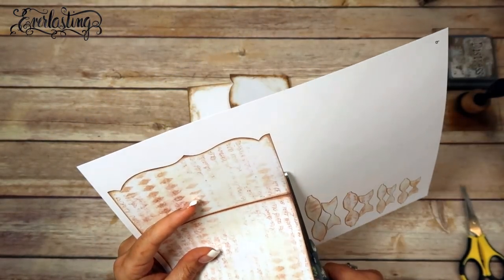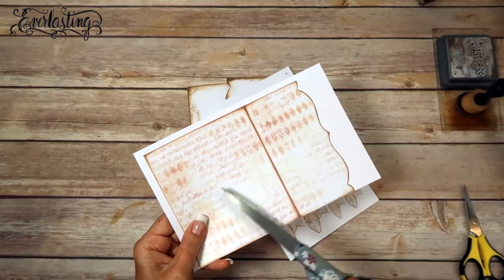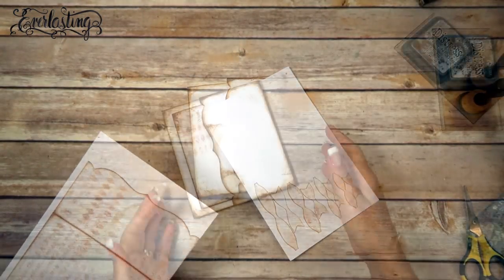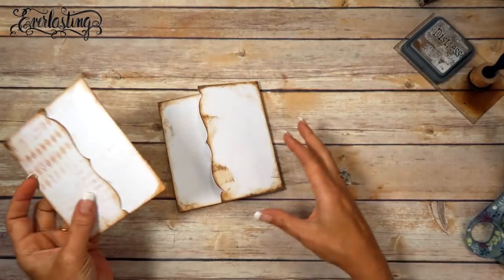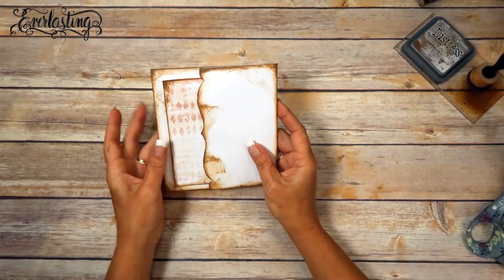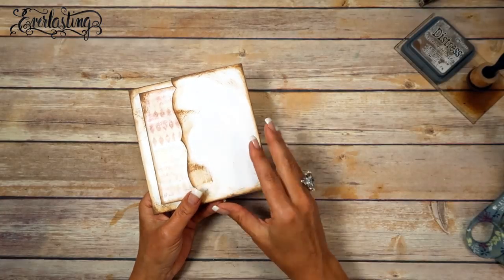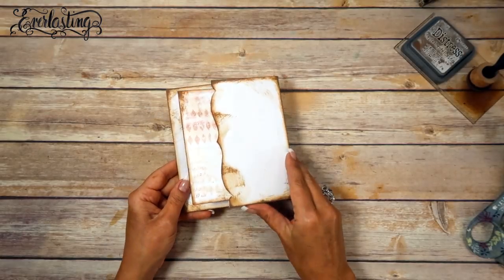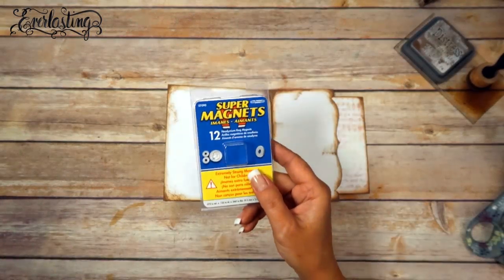Now I'm going to take page number nine and cut it out quickly so when we do the matting we can mat them all at the same time. I'm going to leave these two pieces together, score down the middle, ink it up, and I'll be right back. I've got the insert inked up on both sides and went ahead and stuck it in here so you can get a feel for what we're going for.